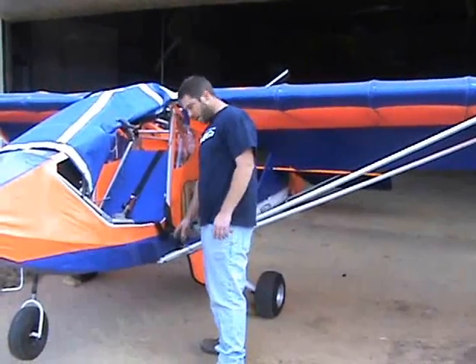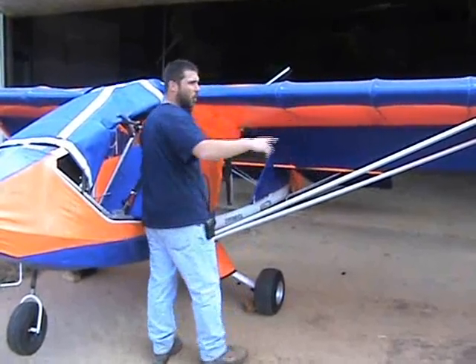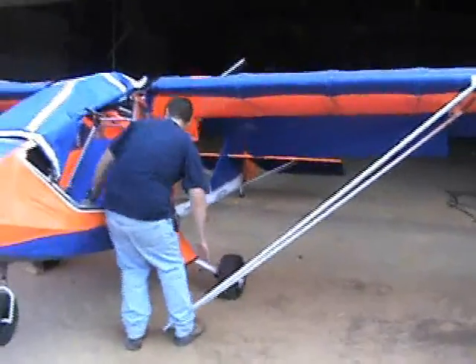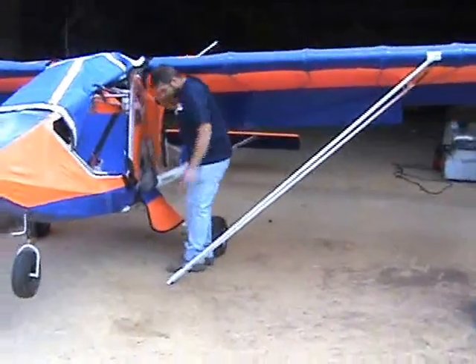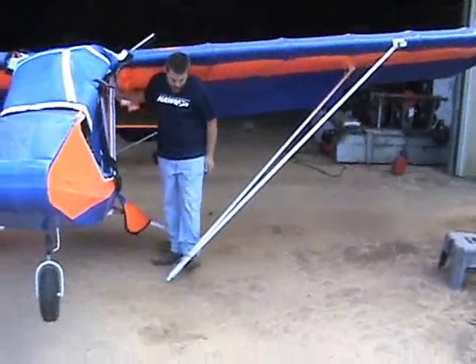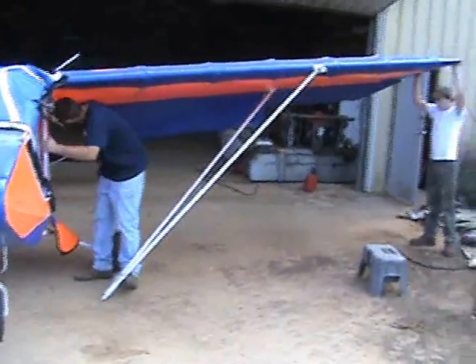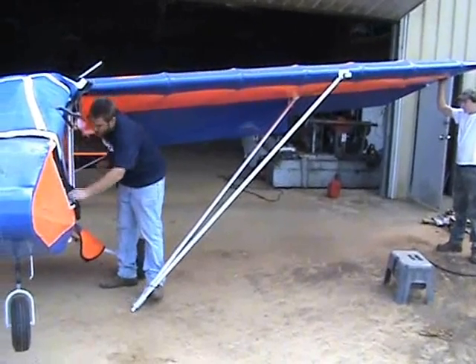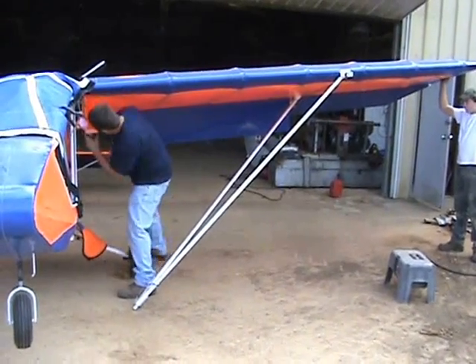We're going to start with our strut bolt first, with my helper holding my wing tip up. Same thing — trailing edge next. I like to keep a foot on the strut like this just to keep it from scratching itself. You may need a pair of vice grips to remove the bolts.